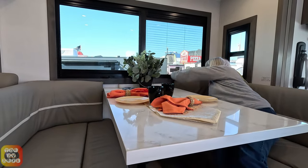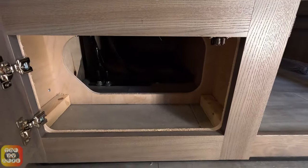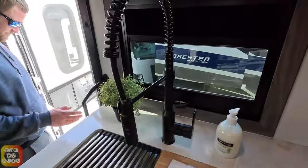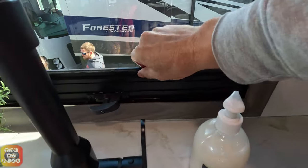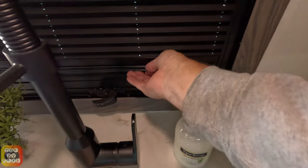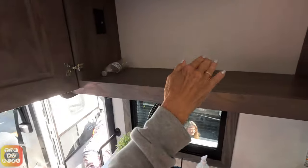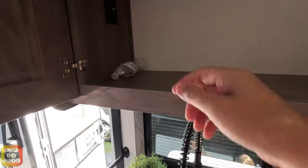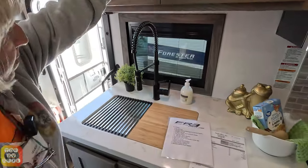Let me show you the integrated shades on the kitchen window. Here's the night shade, and here is the day shade — it comes up from the bottom. So there are the day shades. Now they have a cabinet up above, but I really think they should have put a shelf in here. What are you going to do — pile your plates, bowls, and glasses? A shelf in there would have been really nice; it's a good usable space with plenty of height, but you really need a shelf in there.